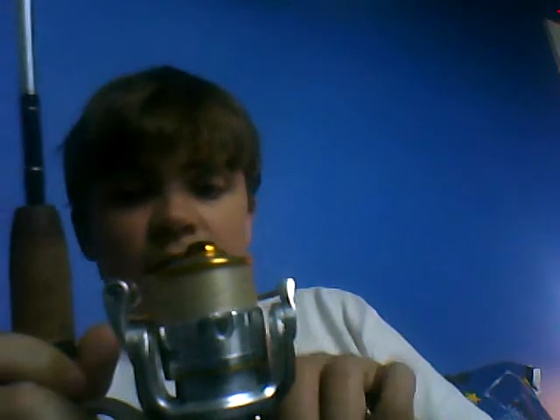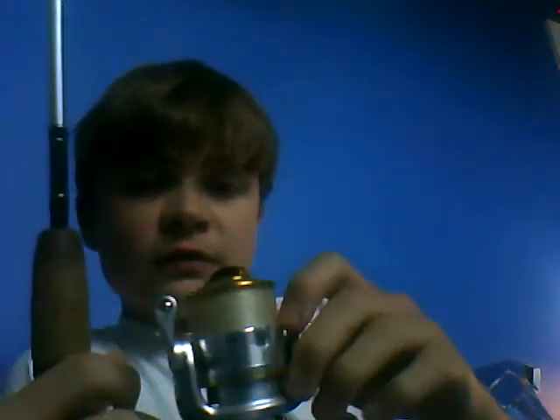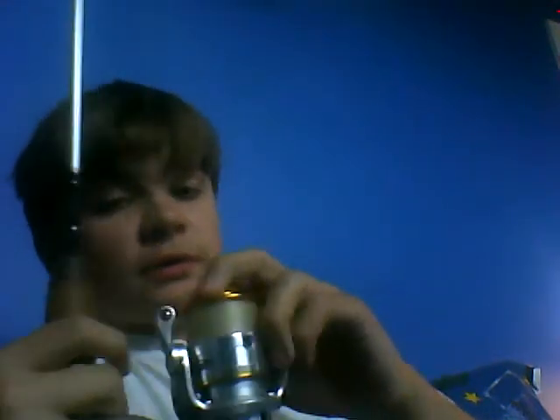If the catfish get kind of finicky — like after you catch one or two of them they know you're there — I'll switch over to my smaller rod. This is my bass rod, but I'll use it for catfish when they're being finicky. I made a video on it; it's another Megacast rod and I modified the line capacity on it. It's got 10-pound monofilament on there, so if you hook a big fish it's really fun fighting it. I'll put the circle hook rig on that too.